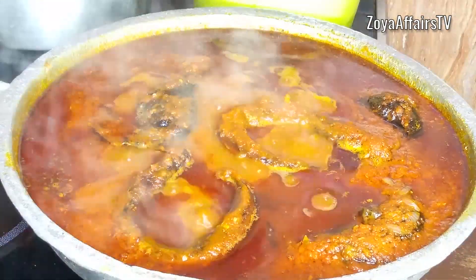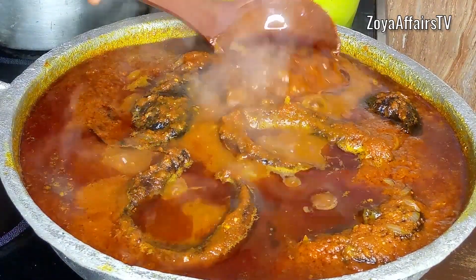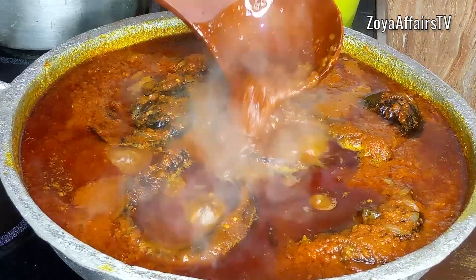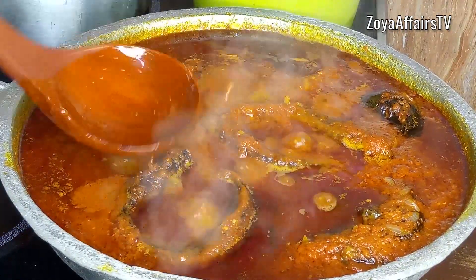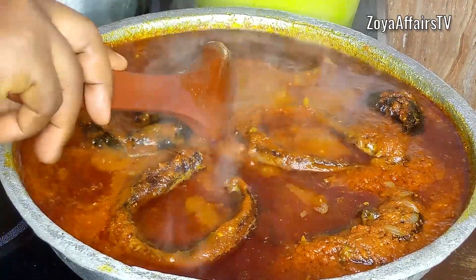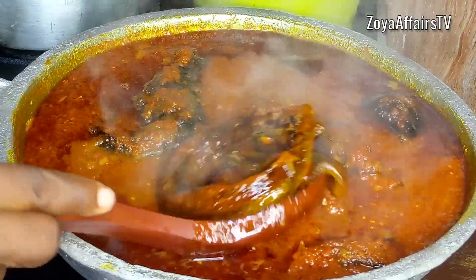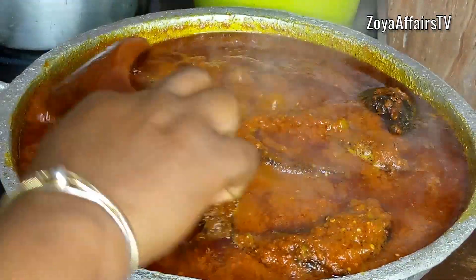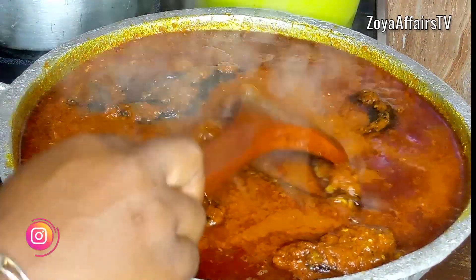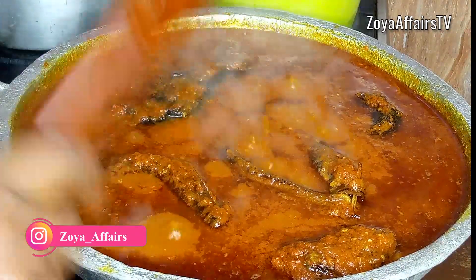Ten minutes later I come back to open it and the stew looks so good. The flavor coming out from this pot was so delicious and full of aromas. I carefully stir and combine everything together — the stew is done. I take it off the heat and it's ready to serve.